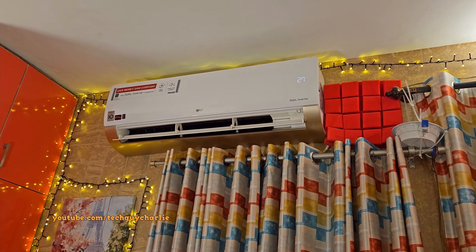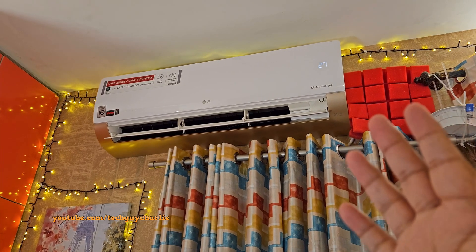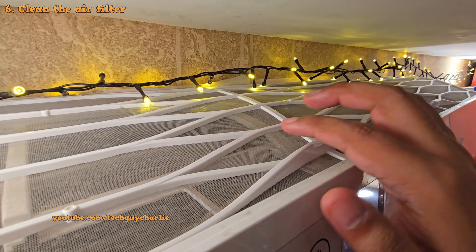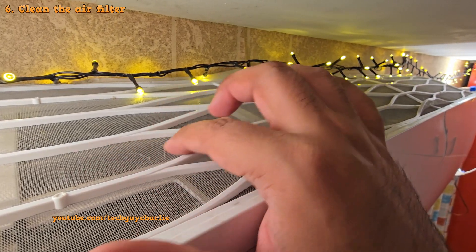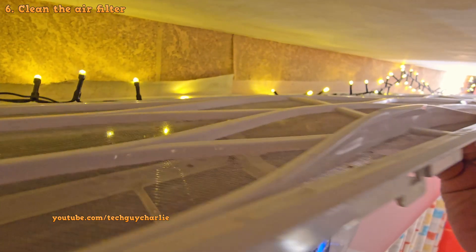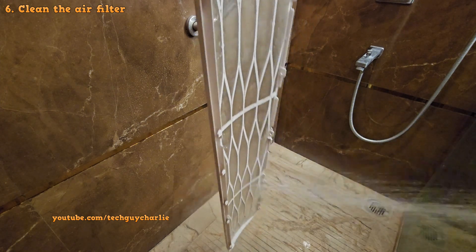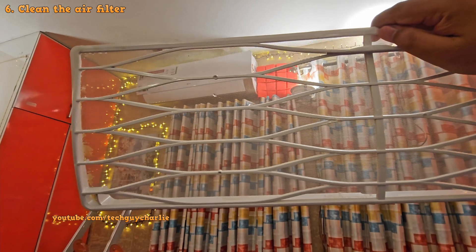Other than having a clean condenser, there are three crucial things you must check for your AC to cool in extreme heat. Number one: make sure the air filter is clean, because dust on the filter will restrict the airflow and reduce the cooling power of your AC. Take the filter out and clean it with plain water every 15 days if you use your AC a lot, or once a month otherwise.